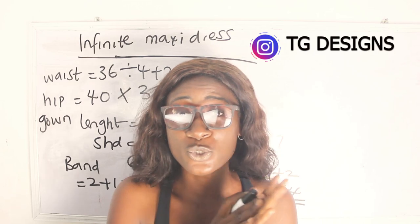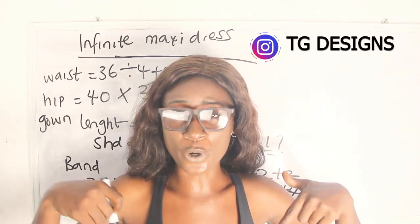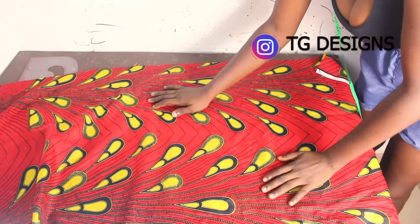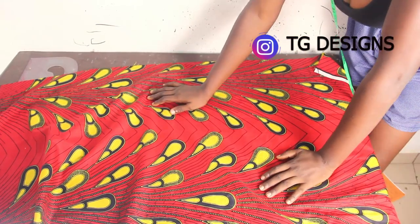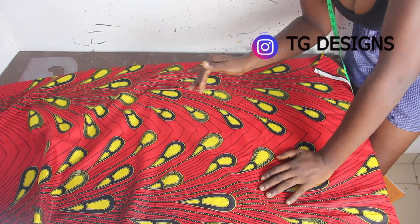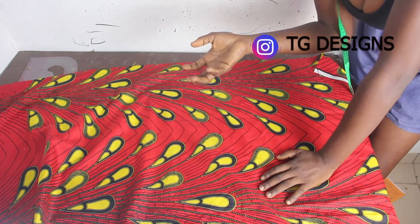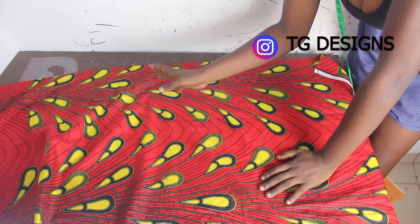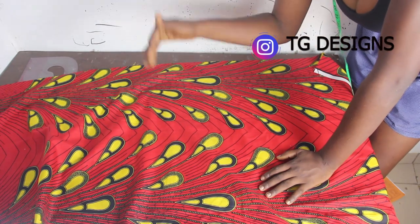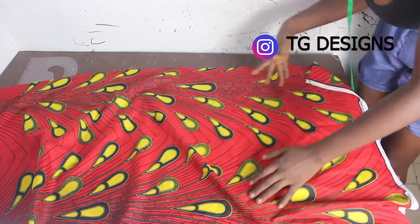Now let's move to the cutting part. Feel free to drop any questions in the comment section. Personally, I love it when my maxi skirt sweeps the floor — but it's up to you. Whether you want a short skirt, mid-length, or full-length, you use the same method. I want that rich-auntie vibe, so I'm going full length at 45 inches.